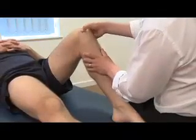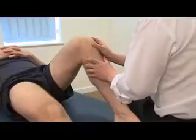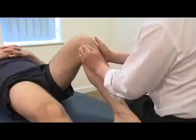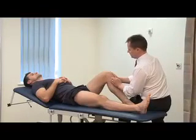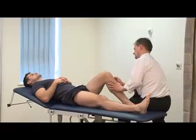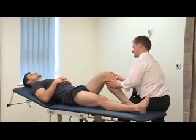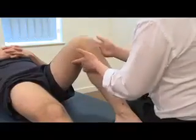Continue palpating: medial patella margin, superior patella, lateral patella margin, along the medial joint line, origin of the MCL, insertion of the MCL. On the lateral side: the lateral joint margin, origin and insertion of the LCL, fibular head. Then palpate the lateral hamstrings, medial hamstrings, and then deep in the popliteal fossa. There are no areas of obvious tenderness.